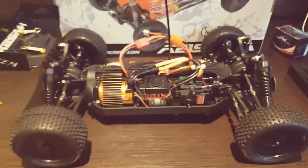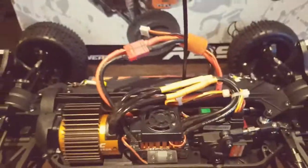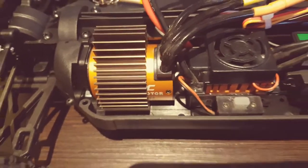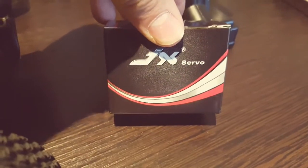You can buy the ready-to-run brushed version from Model Sport UK for around £110, but I went for brushless. The setup I've got is fairly cheap — this is all about building a buggy on a budget. It's a Google RC 3800kV motor, a 60A speed controller, and a 20kg metal gear servo — a JN or JX, I'm not entirely sure — which only cost me £12.